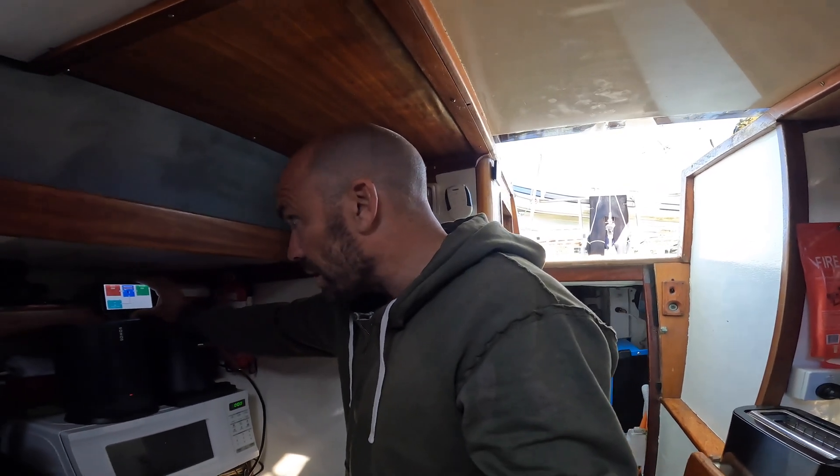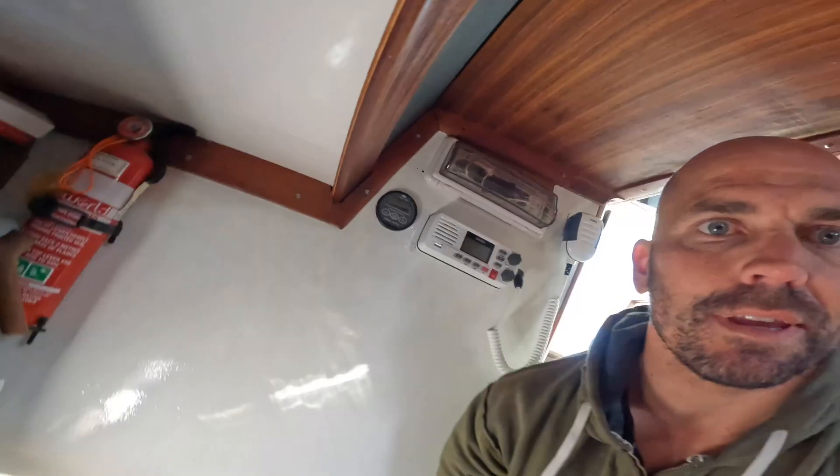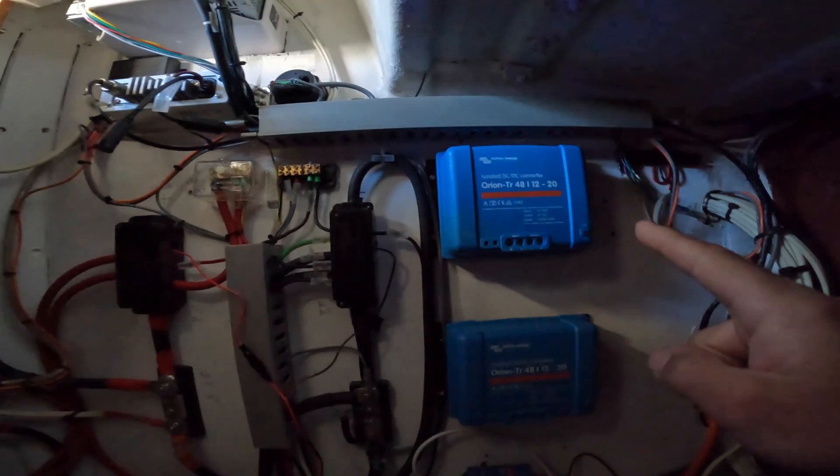You might think that's a really bad spot to put the display, and it definitely is — but this whole galley area is going to get a complete makeover once I've finished installing the batteries and the electric motor. Once all that's done it'll find a new home and be much better. For now it just needs to be installed somewhere I can see it. And in here I've got two 48-volt to 12-volt converters — that's what's essentially going to be running my 12-volt network around the boat.